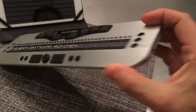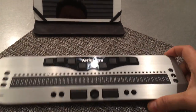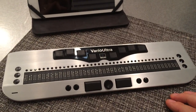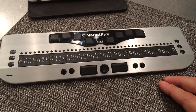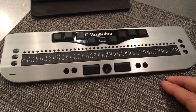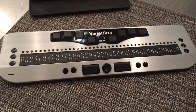And on the right-hand side, we have the power button. That concludes this overview of VarioUltra. We certainly look forward to speaking to you and answering any of your questions. You can find more information on our website at www.baumeusa.com, or call us toll-free at 855-620-7985. Thank you very much.